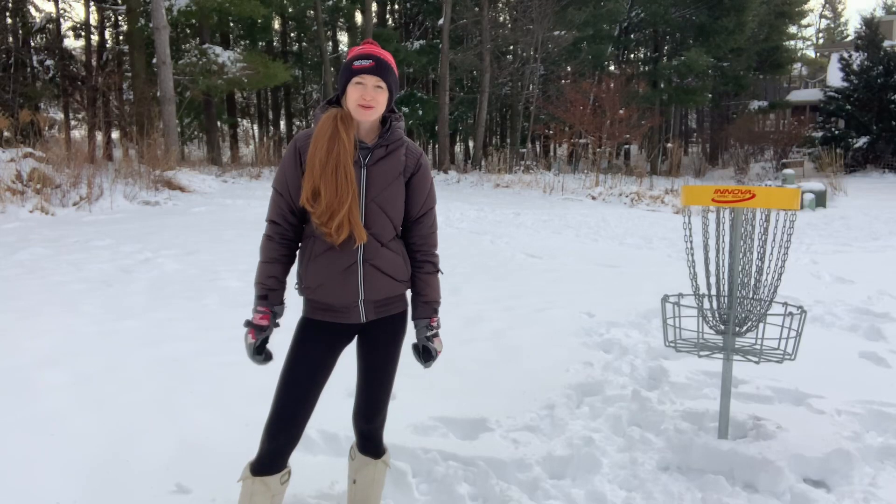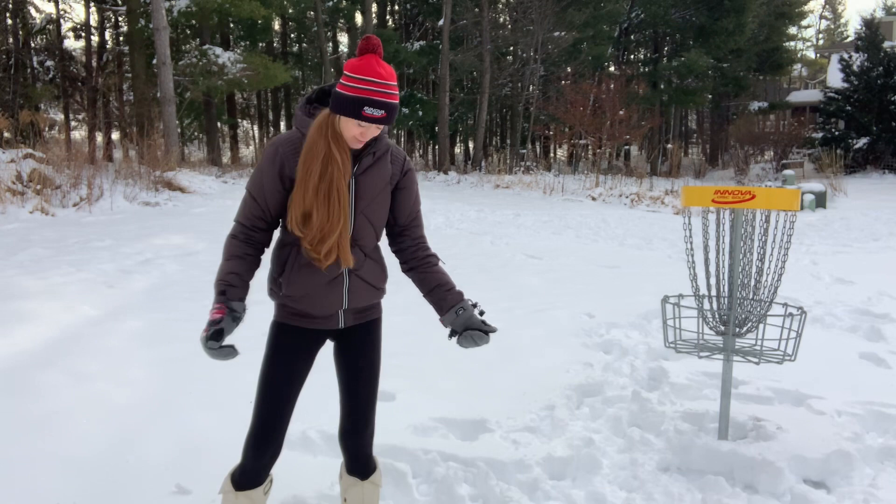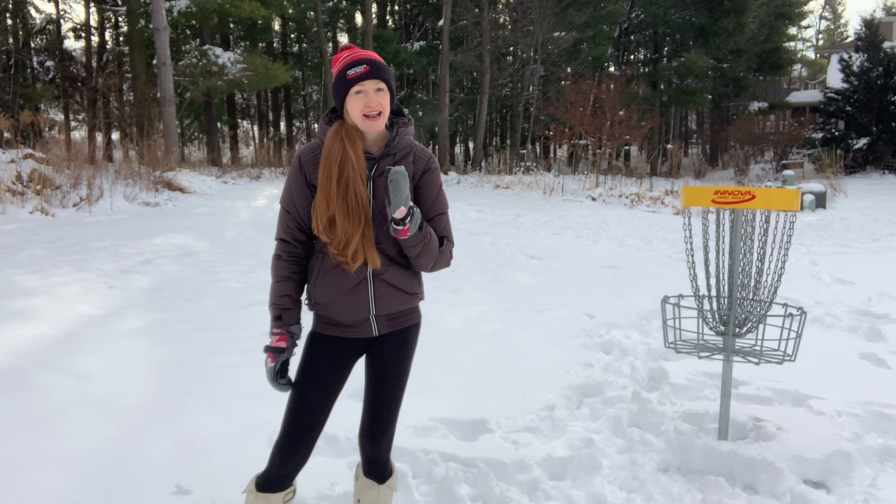Hello everyone, Holly Finley here from Team Innova. Today I'd like to give you some pro tips on disc golfing in the snow. I live in Wisconsin and right now I'm standing in about 10 or 11 inches of snow, but that doesn't mean that I don't want to play disc golf in it.